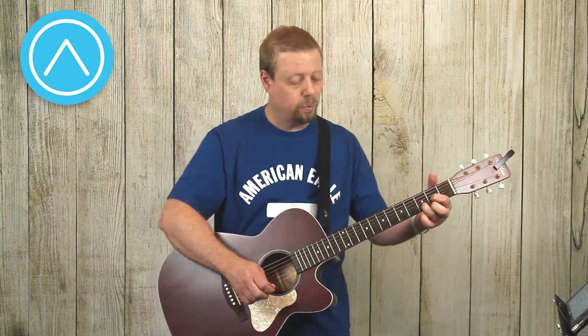If I take my middle finger off and I only have my first and ring fingers, that's called a D two.